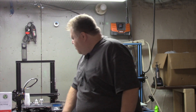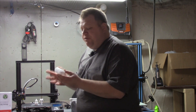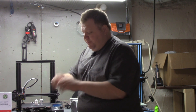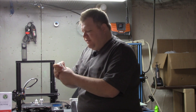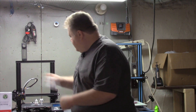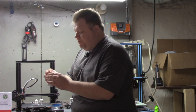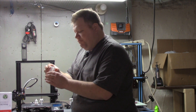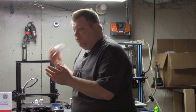Hey everybody, welcome back. The prints are done. The first one I printed was a vase, and the vase turned out flawless. It's pretty strong, very rigid. I can't break off the fins. This turned out really well. And even when I squeeze the top here, there's no cracking, no visible wear or tear to it. It's really strong.